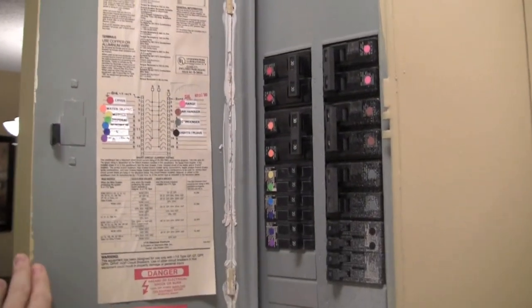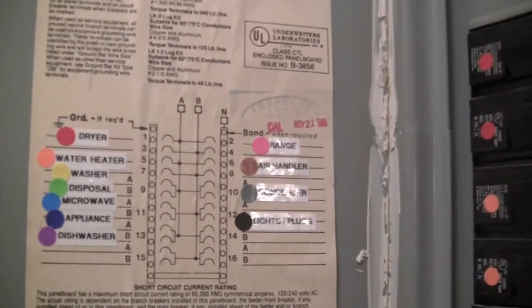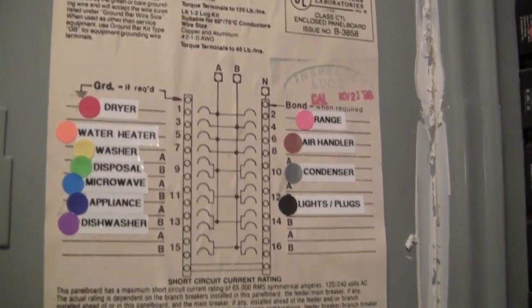I just finished making over the circuit breaker. Are you guys ready to see the after? Ta-da! This is the after — I color coded it and labeled every single thing. Over here I erased the messy pencil that was kind of difficult to read.